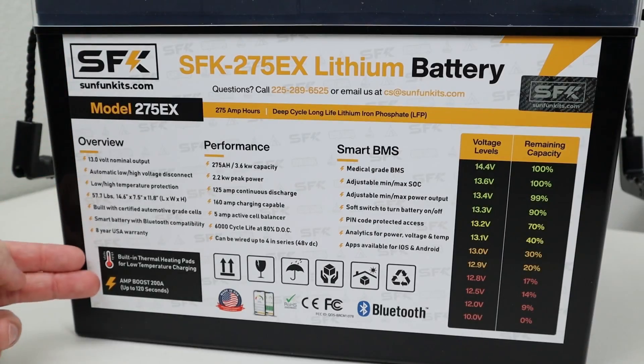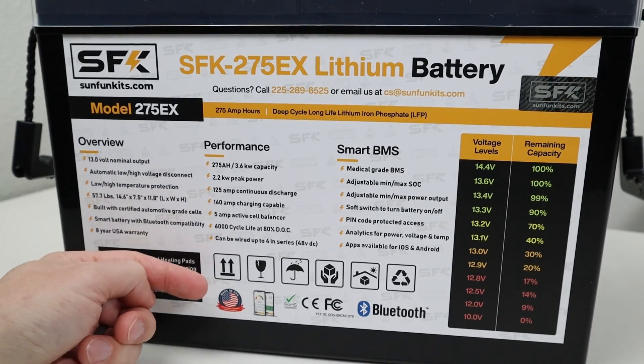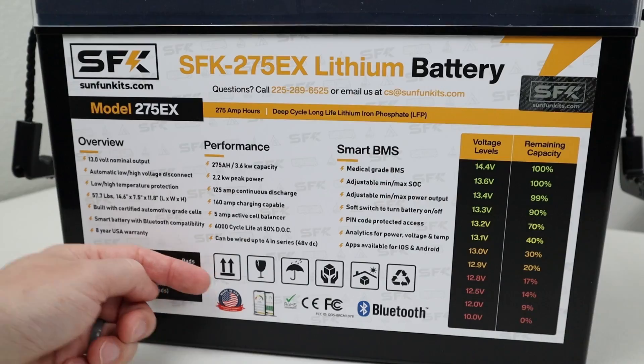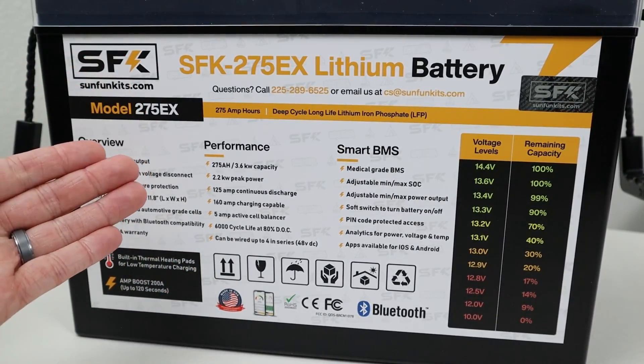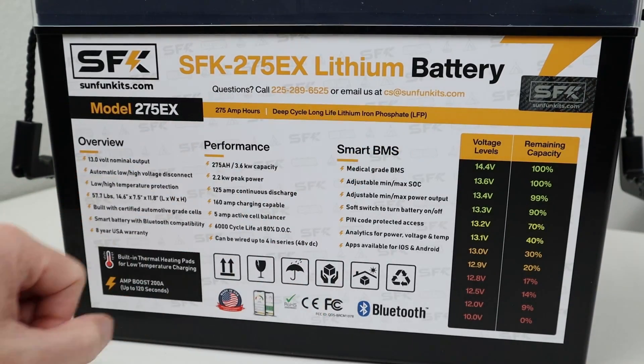I've flipped the battery around so you can see this sticker on the other side with all this information. For example, this battery is made in the United States with both foreign and domestic components. They have an eight-year warranty on this battery. And if you have any issues or questions, you can reach out to Sun Fun Kits with their phone number and email address.